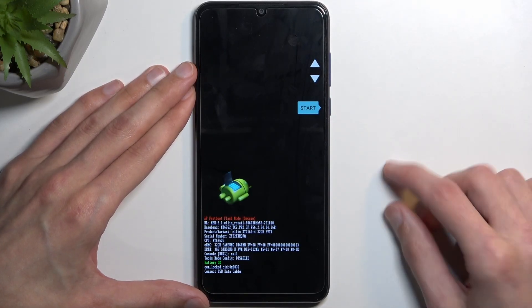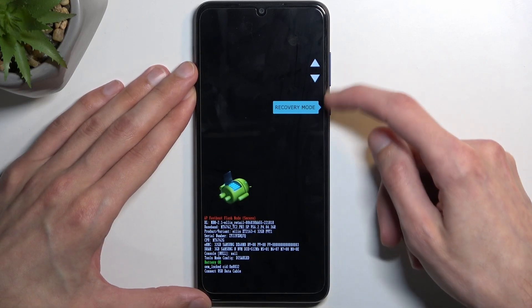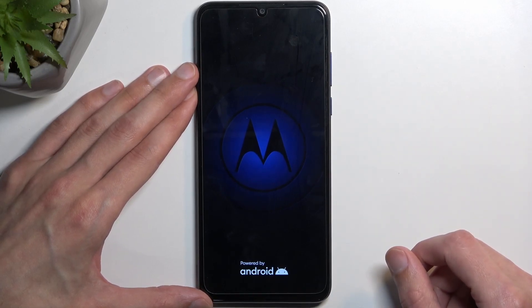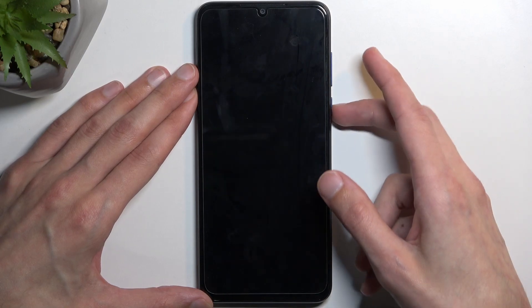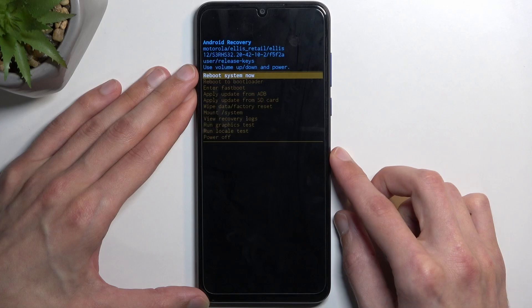This will take us to boot mode. In here, using the volume keys, you want to navigate until you see recovery mode right here. Once you do, press the power key, give it a second. Next thing we'll see is 'Android with no command,' at which point you want to hold the power key and press volume up once — like this. And there we go.